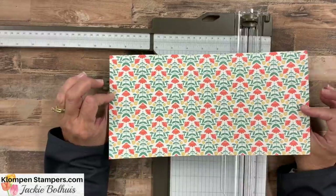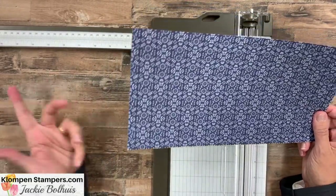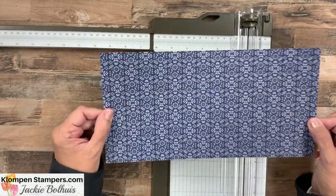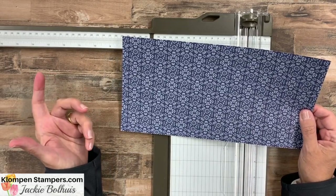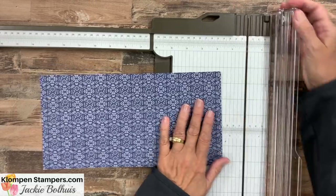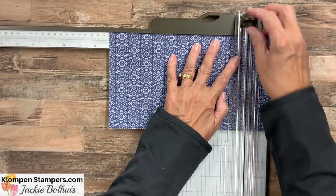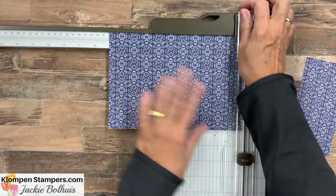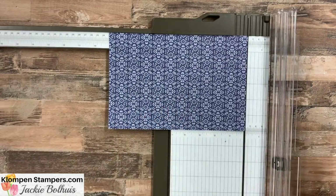Any designer series paper will work — great way to use up some that maybe you're not using. We have a 6 by 12 inch piece, so it's just a half sheet of 12 by 12, and we are going to start out by cutting this down to nine inches. So our piece that we're using is actually six by nine, and we'll set the leftover strip aside for later.